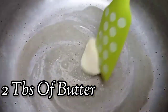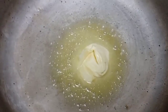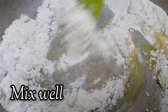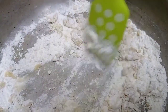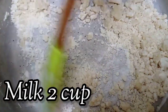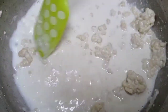You will need two tablespoons of butter. Now add four tablespoons of maita (flour) and mix well. Then add two cups of milk. You have to mix it until all the lumps are gone.